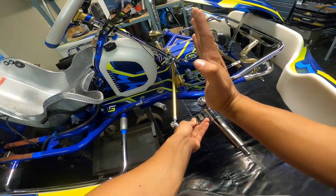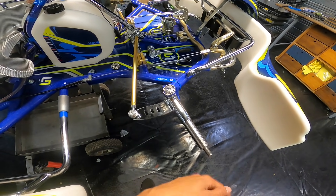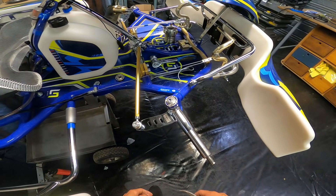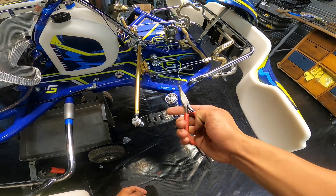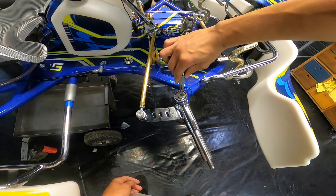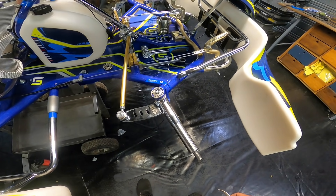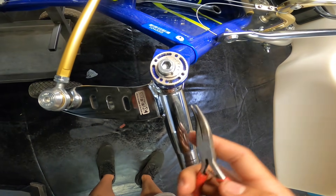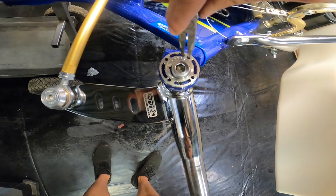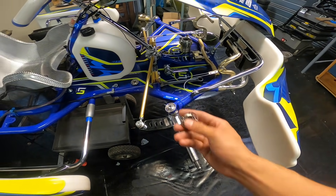With this eccentric ring we can not only increase grip with five degrees positive caster, but also decrease grip with five degrees negative caster. It's as simple as taking pointy-nose pliers, putting them in the holes, and twisting the ring 180 degrees — now we have five degrees of negative caster. If you rotate it only a little bit rather than 180 degrees, you can also add five degrees of camber to your kart.